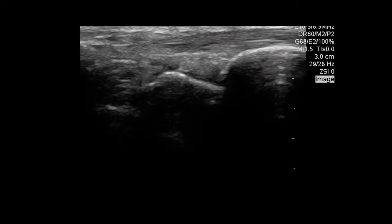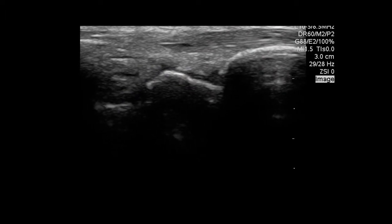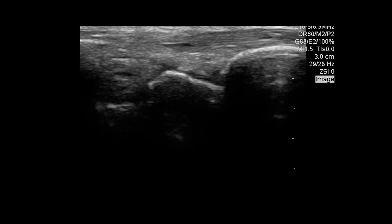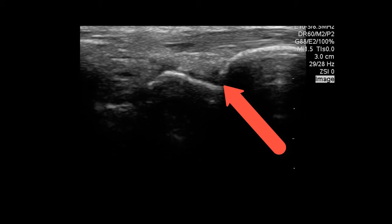This is what a normal wrist looks like. Typically you're using the linear probe and you place it in a sagittal fashion over the radiocarpal joint. If fluid were to accumulate, we'll see it between the head of the radius and between the carpal bones seen right here.